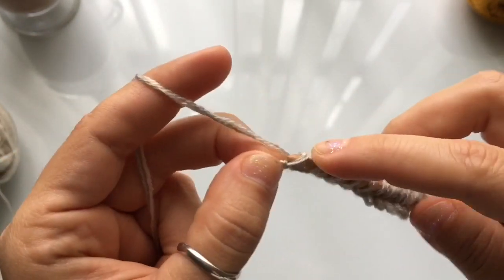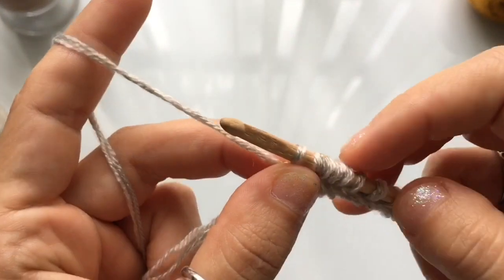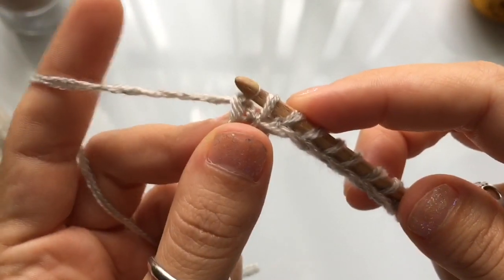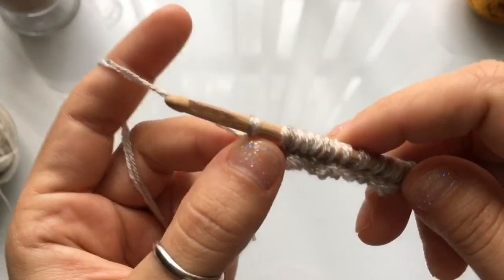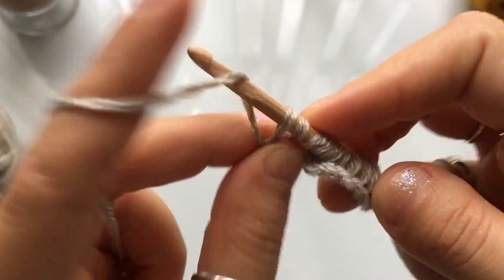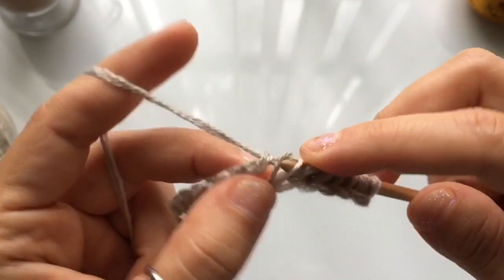Once you've cast on all your loops, you're going to work a return pass — a traditional regular return pass. Yarn over and pull through the first loop on your hook, then for the rest of the row yarn over and pull through two loops. Continue — yarn over pull through two — repeating until you are left with just one loop on your hook.